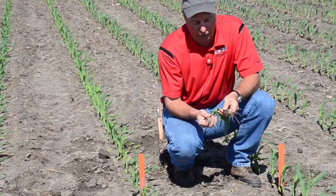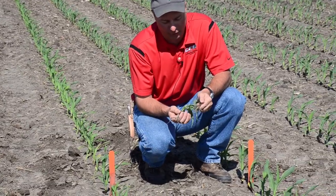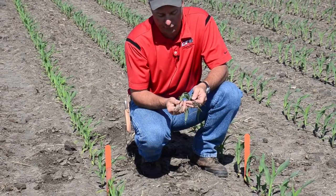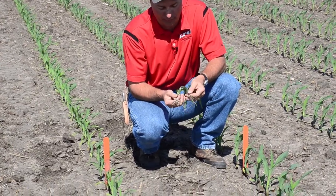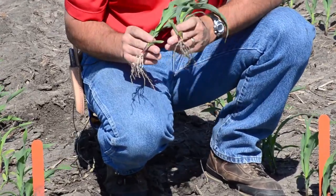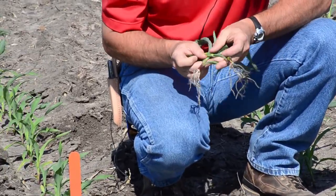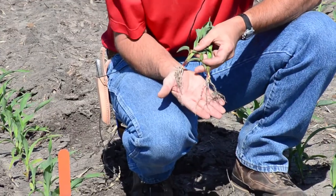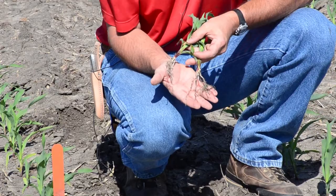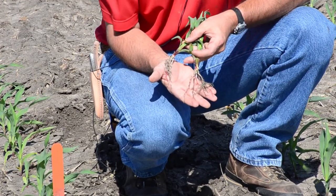You'll also notice there's a little more root system here — a little deeper roots and more root hair development in this starter plant versus the untreated. These are both the same hybrid, planted at basically the same time, same population, right next to each other.